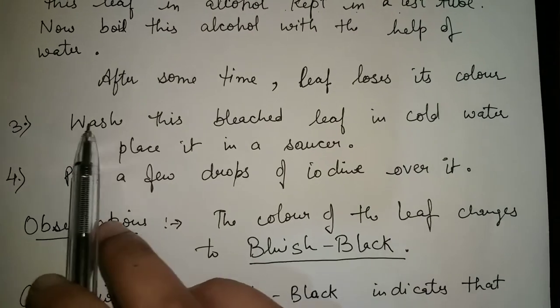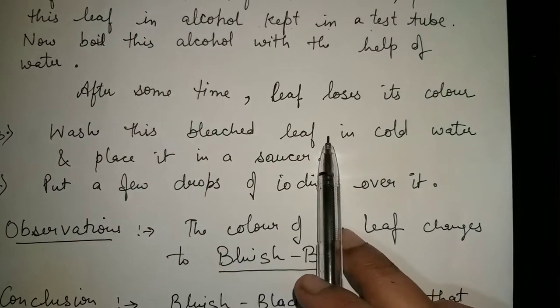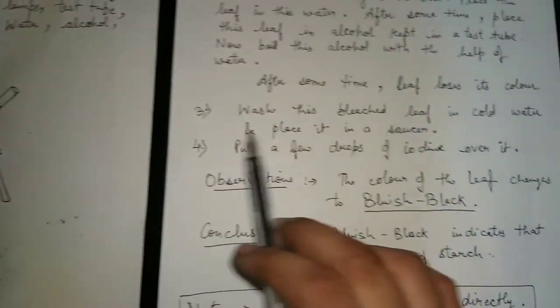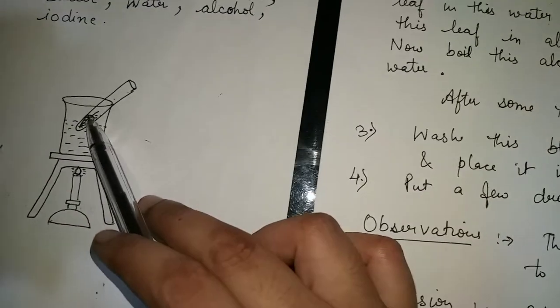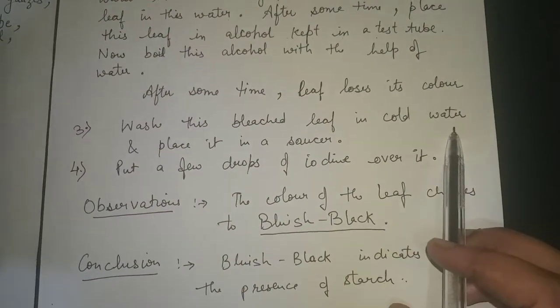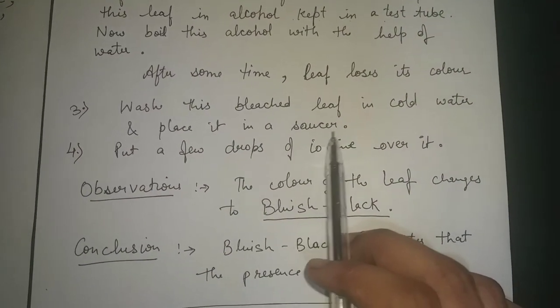The third step is to wash this bleached leaf in cold water. Take the leaf out of the test tube, wash it with cold water, and then place it in the saucer.